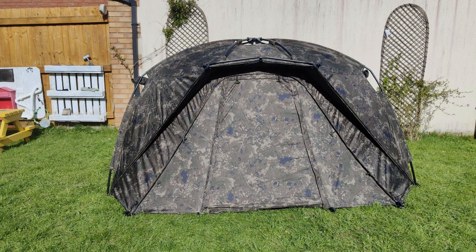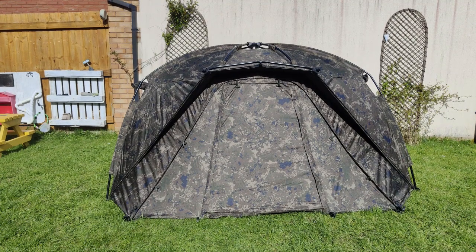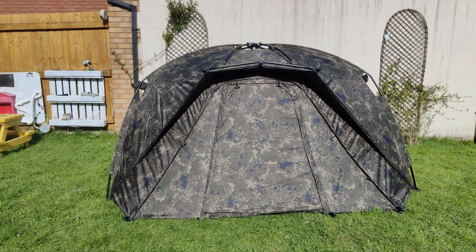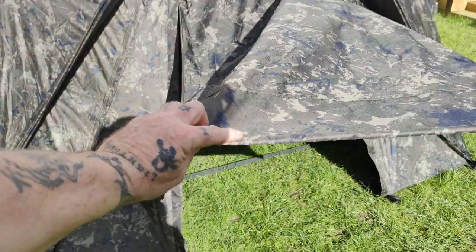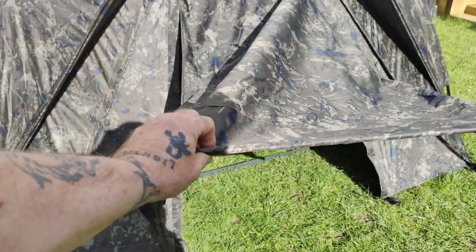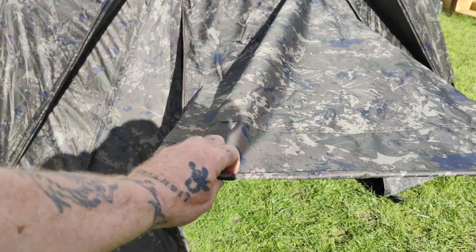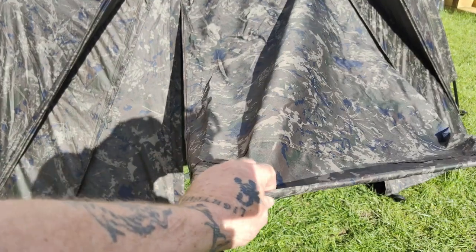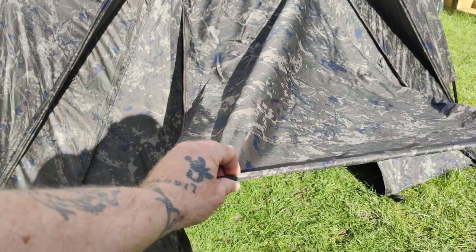You can still use it from the top down or from the bottom up - letterbox style from the top, which is what I prefer. There it is - easy peasy. Here's something new I notice: there's a thin metal rod in the bottom of the door, so it will weigh it down. That's another new addition - brilliant.